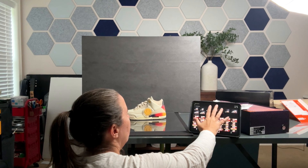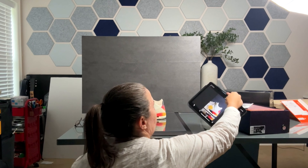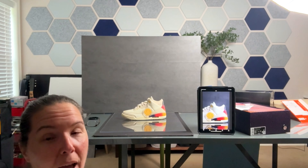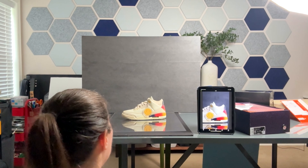I'm at f/2.8, ISO 1000, shutter speed 1/125th. I want to get that reflection. And here we have that great reflection shot at the bottom.